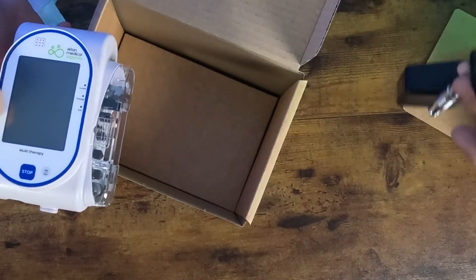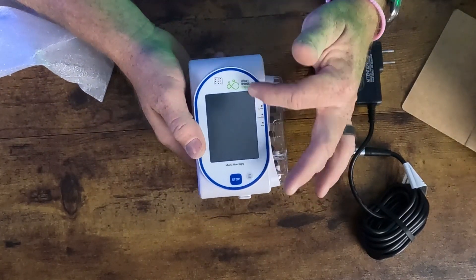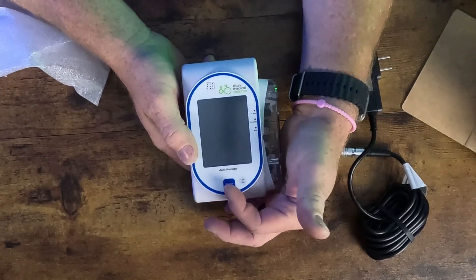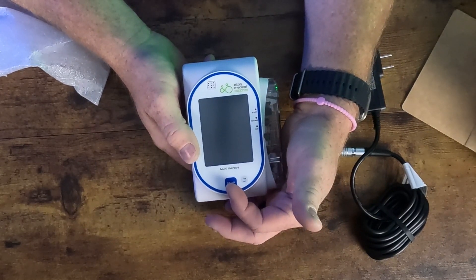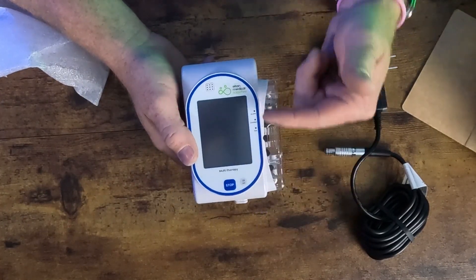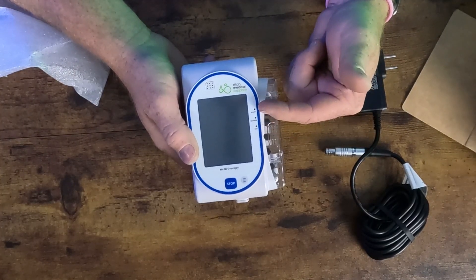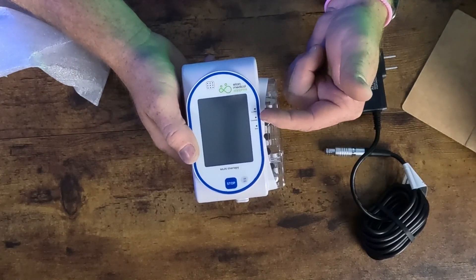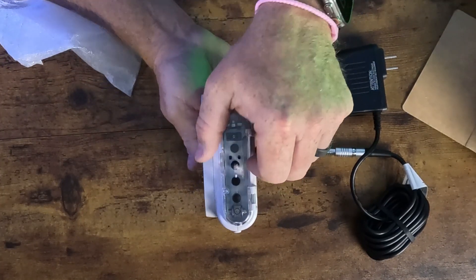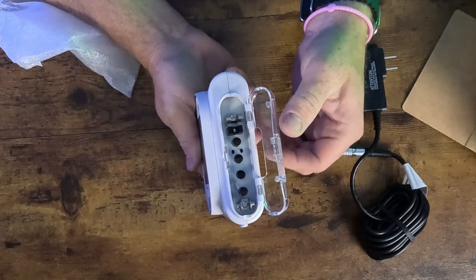A quick overview of the pump: it's a pressure-sensitive touchscreen — not like a cell phone sensing heat, this is a pressure screen. There are two buttons on the face of the pump: the stop button stops an infusion at any time, and the power button powers the device on and off. Three LED lights on the right side — an alarm light that illuminates when there's an active alarm, a charge indicator, and a run light that illuminates green.